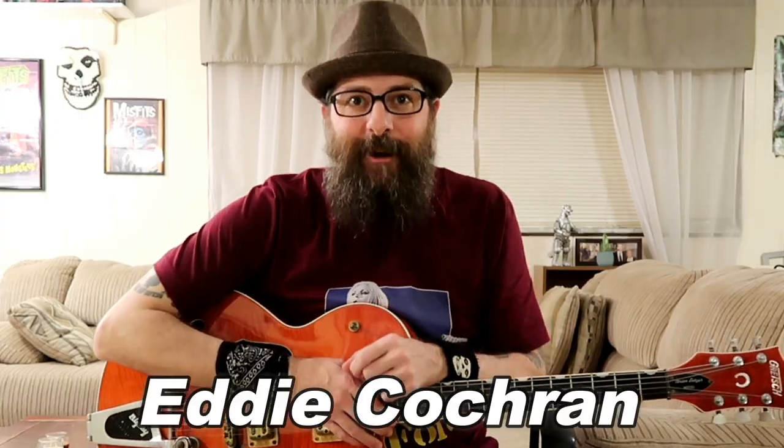The double stops in this lesson today were inspired by the great Eddie Cochran. You may have heard Eddie playing some similar double stop licks in his song Genie Genie Genie. You may have heard Brian Setzer use double stops like this also. Eddie Cochran was a huge influence on Brian's playing and you can really hear it in certain songs like the Stray Cats' Gene and Eddie, and of course on the Stray Cats' cover of Genie Genie Genie.